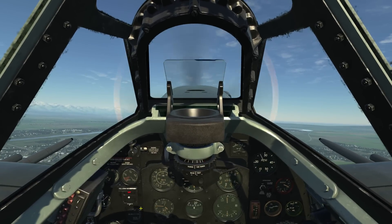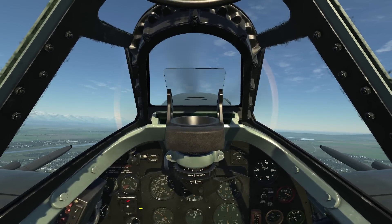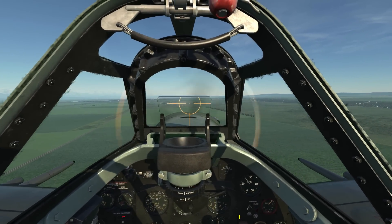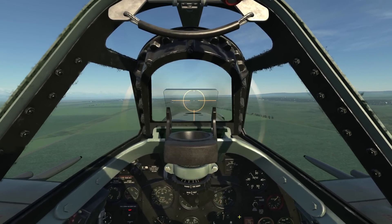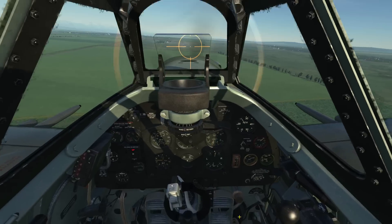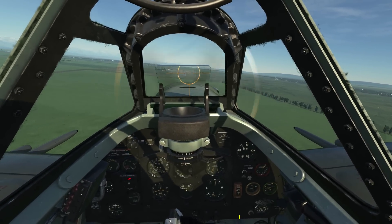We're now in an optimum climb-out configuration, so let's go ahead and skip to the landing phase. Rather than a general pattern, I'm actually going to do a real Spitfire approach based on feedback from real Spitfire pilots. I have an RPM of about 2600 and a boost around plus six or so.